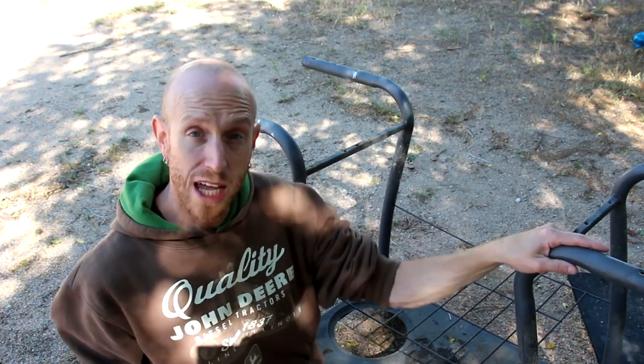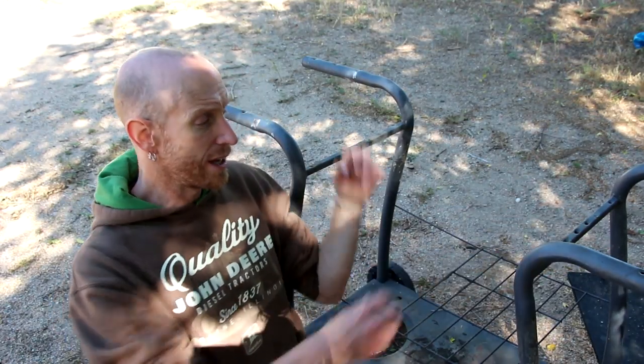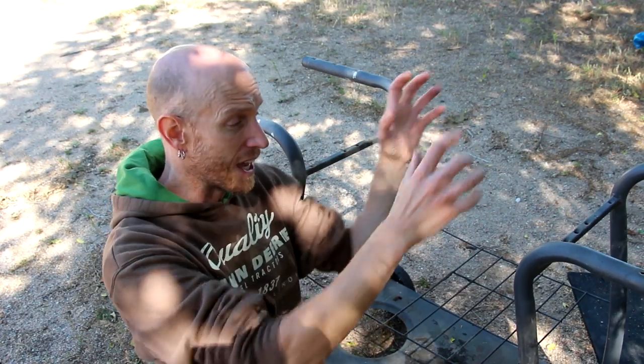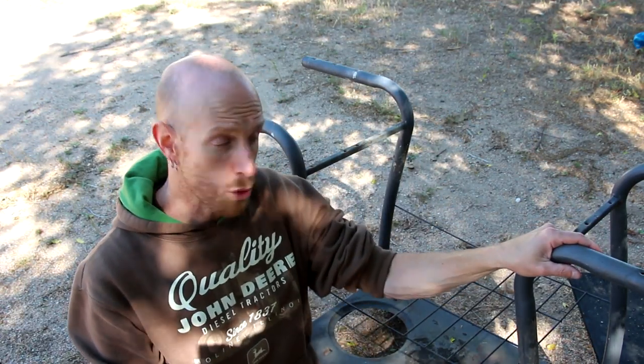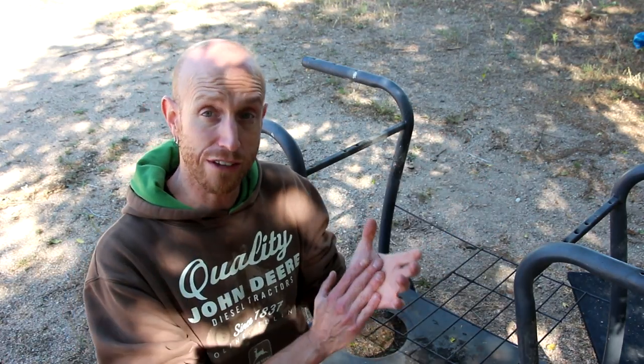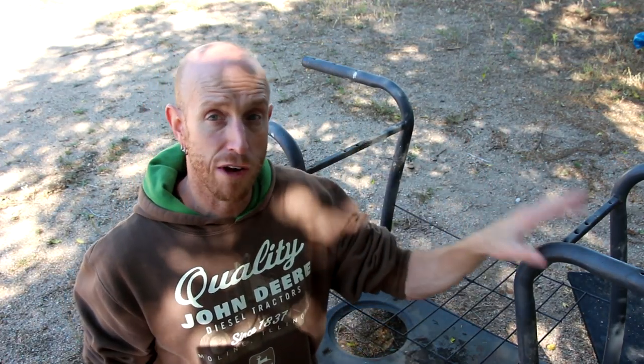To begin I'm going to use a reclaimed base from an old barbecue grill. This originally had the barbecue unit sit right here and I really thought this was a cool base. Grills with a base like this can be found all over on sites like Craigslist or Marketplace. There should be no trouble finding some sort of a grill with a base that would work for a project like this.